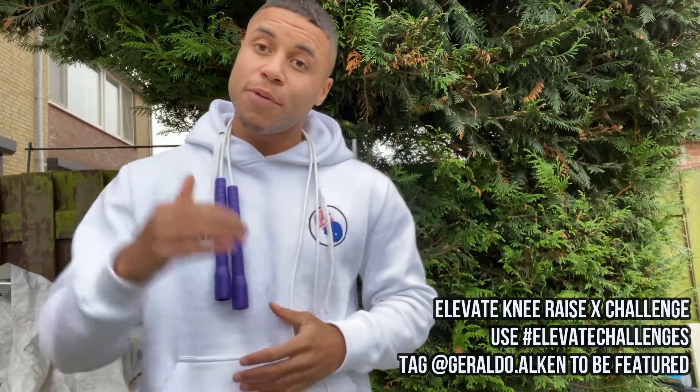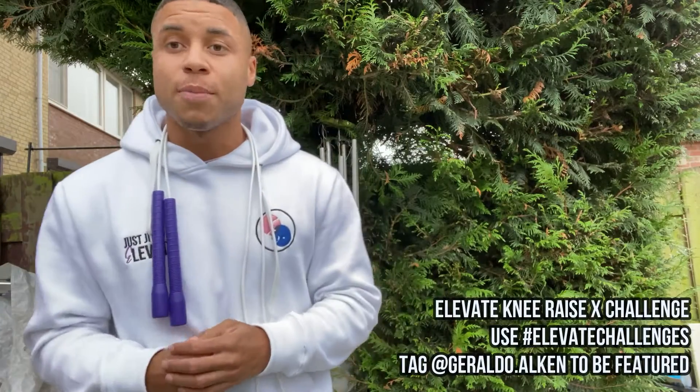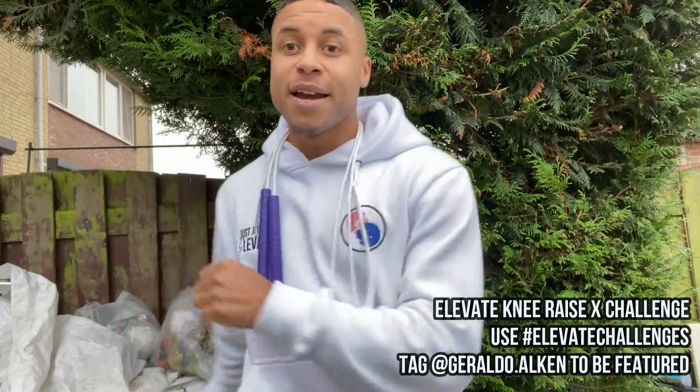As I said before, today we're covering the Elevate knee raise cross challenge, alternating sides — a perfect routine for improving your footwork drills and also to improve your coordination when jumping the rope. So without further ado, I'm going to run that intro and jump into the challenge.